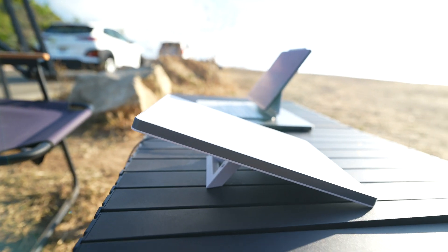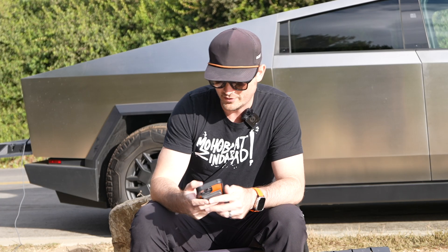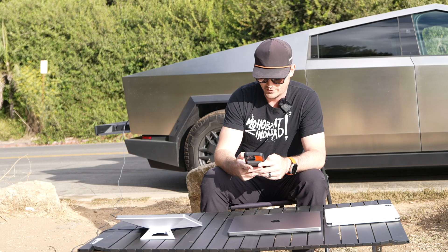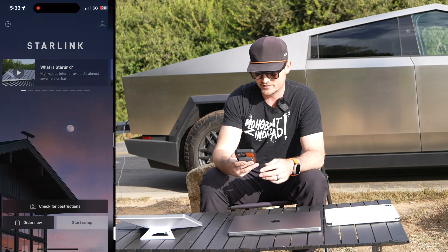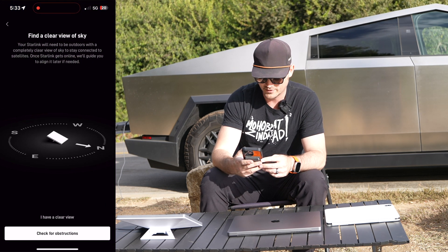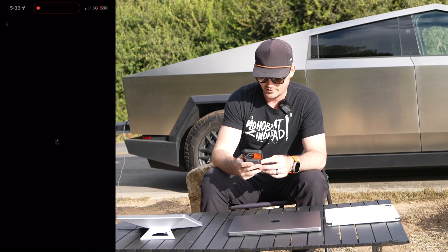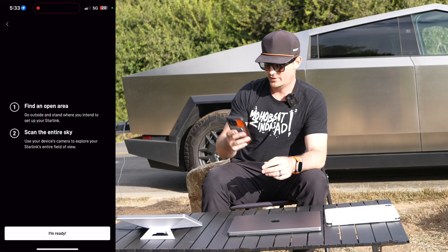I turn the outlets on on the truck and I'm going to turn the app on — apparently it's that easy. I'm going into the Starlink app now for the first time and I'm going to hit Start Setup. I have the Mini selected. It says find a clear view of the sky — I have a clear view, so I'm checking that.